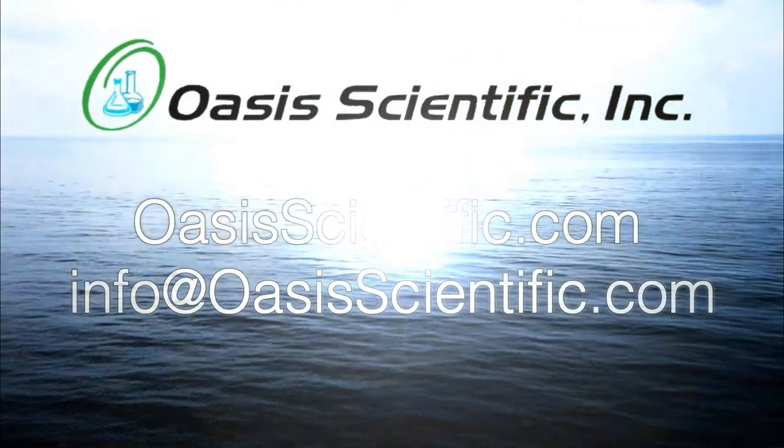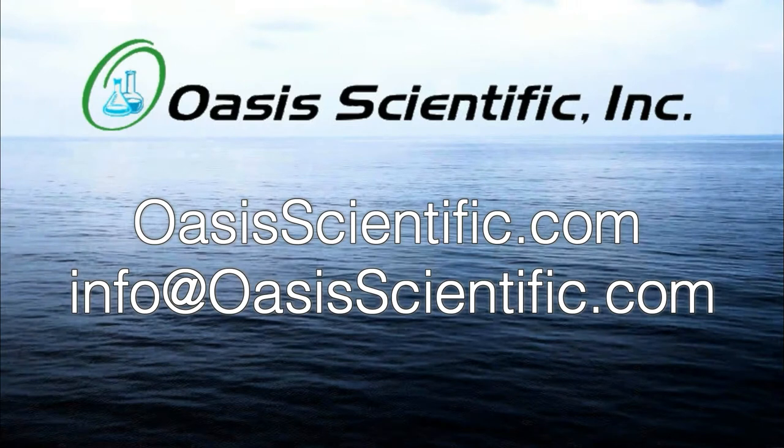Please contact Oasis Scientific with questions about or for ordering the GB Series Gun Barrel Boroscopes. We'll see you next time.